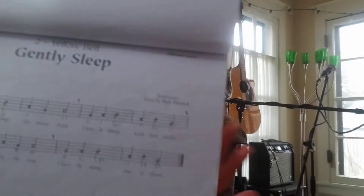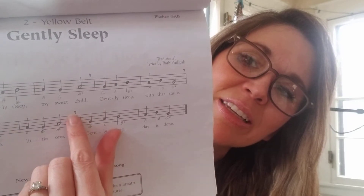Now I'm ready for my yellow belt — I hope you are too. Let me introduce to you a new concept. Do you guys see these little marks right here and here? Those are breath marks, and of course you're supposed to breathe right there. It's a good idea to sustain the phrase until the breath mark so that the song is fluid and sounds really nice.